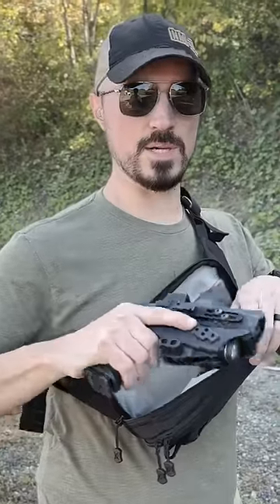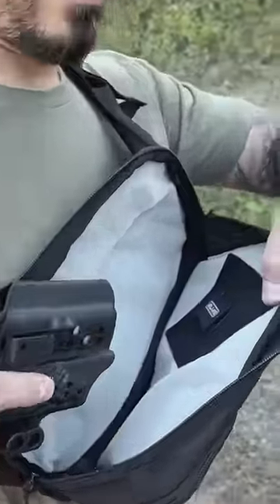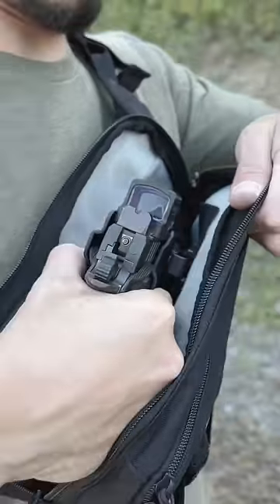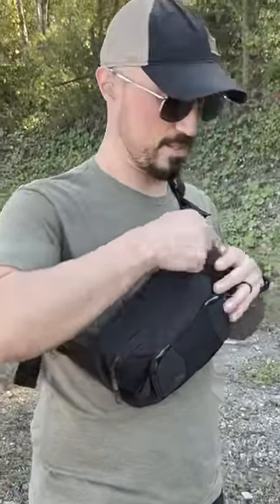I'm working with my Staccato C2 and a Tentacore holster equipped with the alias here, and I have my Sock P sling here with the alias hook and loop. But when you're working from a chest pack like this, you want to make sure to be very careful to not flag yourself when you're working from one of these, which is actually kind of easy to do.